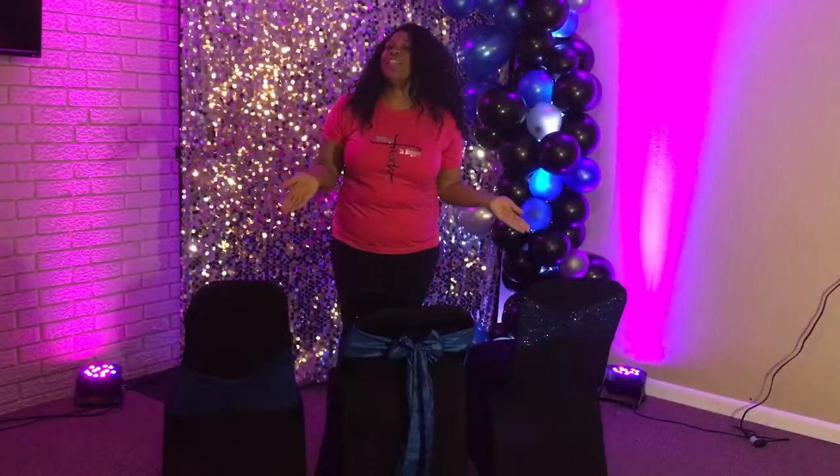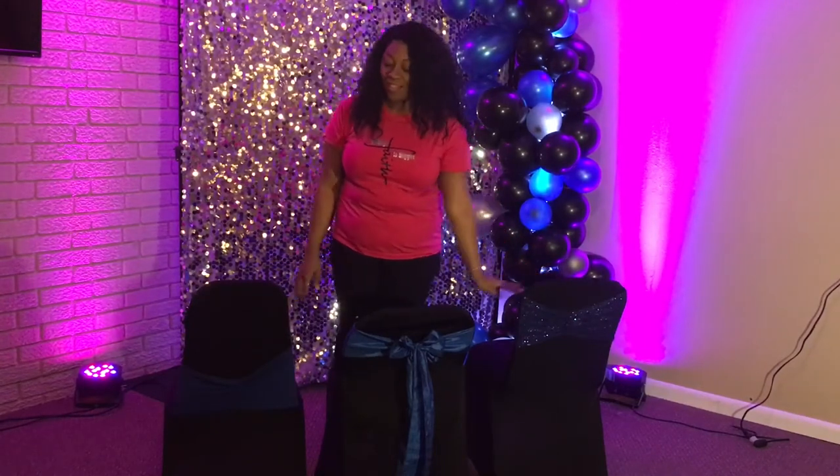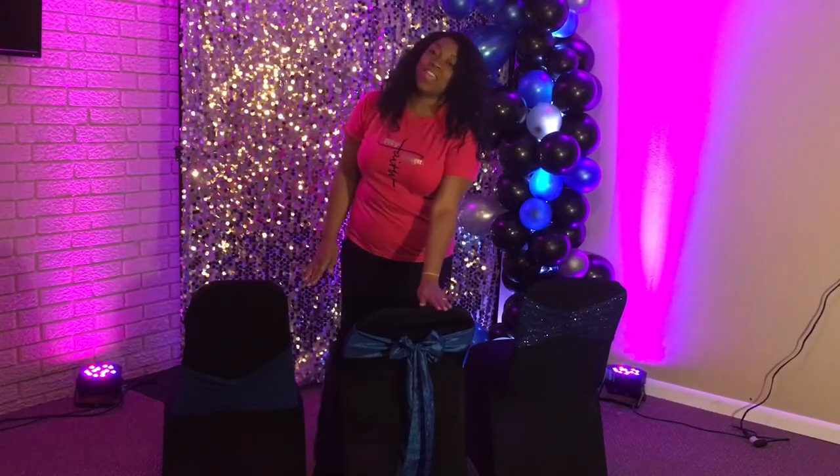We have two different types of chair bands and one chair sash. This is our sequins chair band, this is our spandex chair band, and this is the standard chair sash.